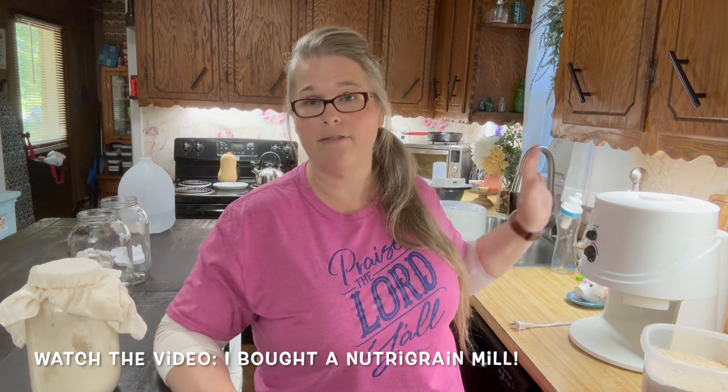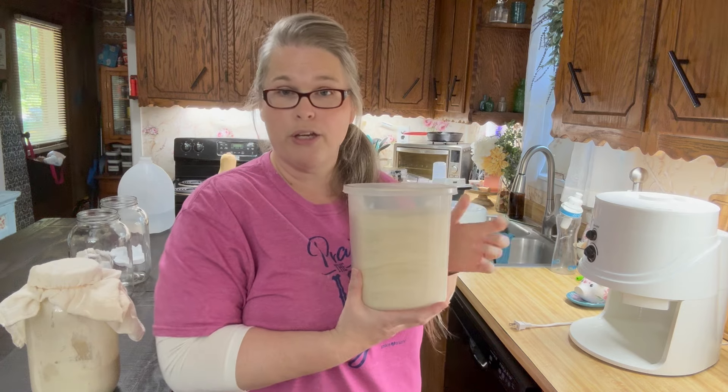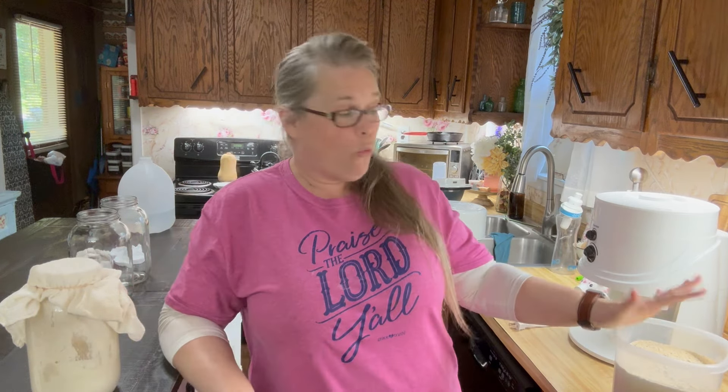I bought a NutriGrain mill — I'll link that video below. Today I went ahead and ground up some Kamut flour to begin this process, because I killed my Kamut sourdough starter when I transferred over to a whole grain Kamut. I was really upset. I haven't had any Kamut for several months because I was in the middle of school and didn't have time to be at home to get it started.